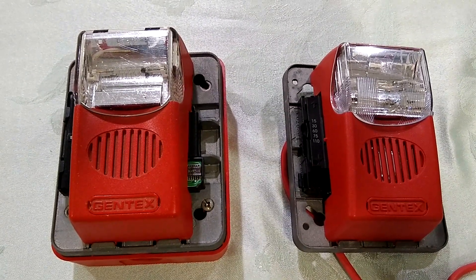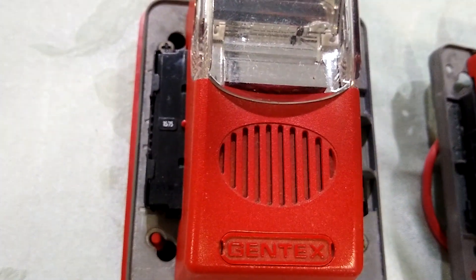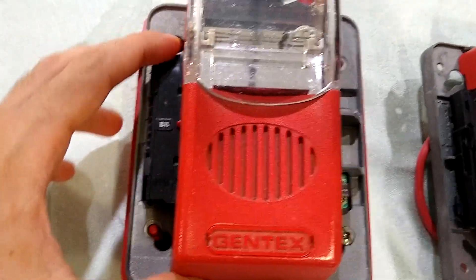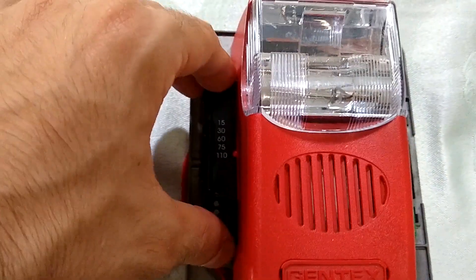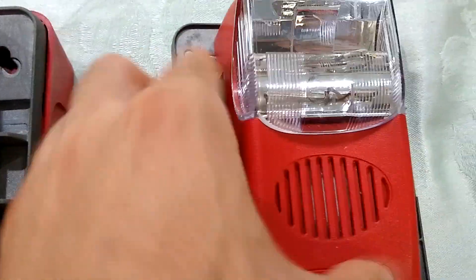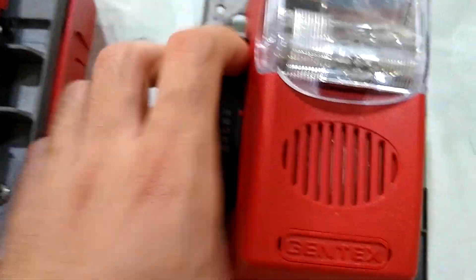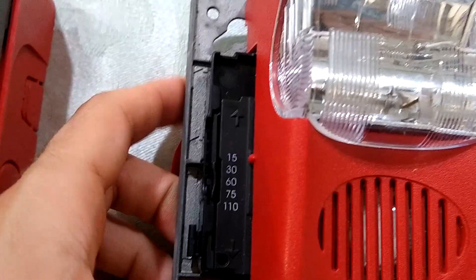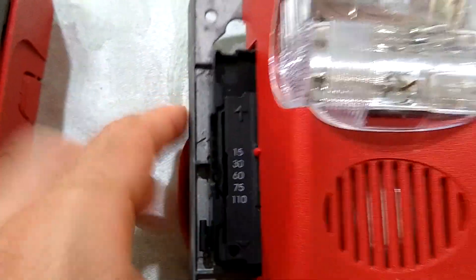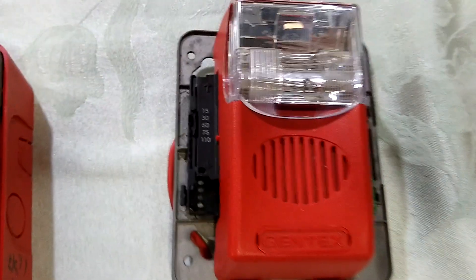Now we're going to take a little bit of a closer look at the inside of these units. As you can see, the Commander 2 is fixed Candela, so there's no slider here, whereas the Commander 3 is multi-Candela. So all you have to do to switch the Candela is to squeeze here and move up or down. I'll set it to 15 — you can see the marker is on 15 — now it's back at 110.